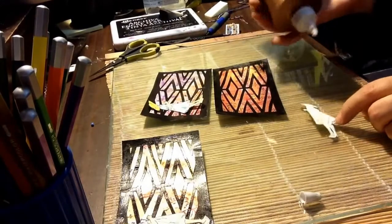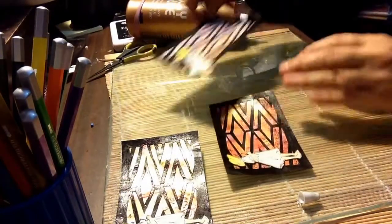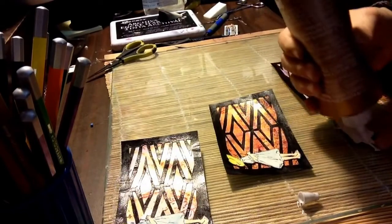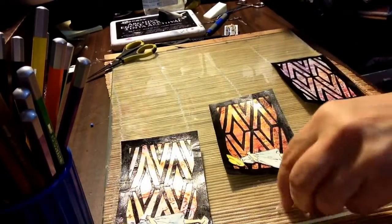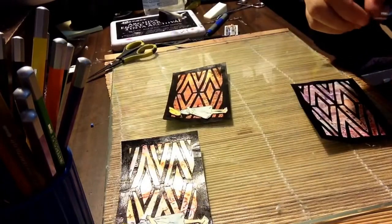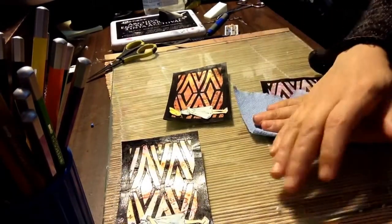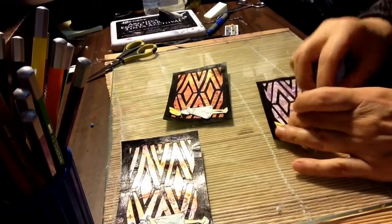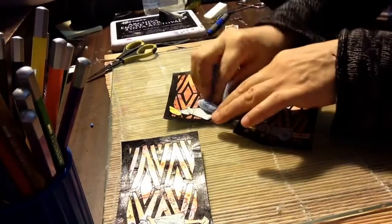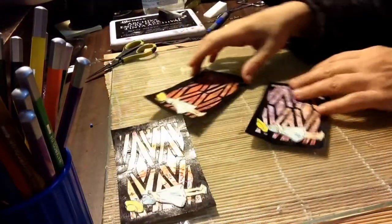I just wanted to do something a little different than, you know, a bird or something. I like the little girl — just use your imagination. She could be doing anything. And that's that — they look cute.